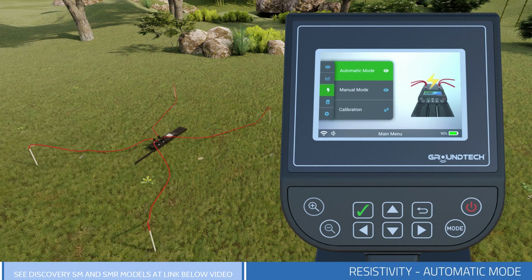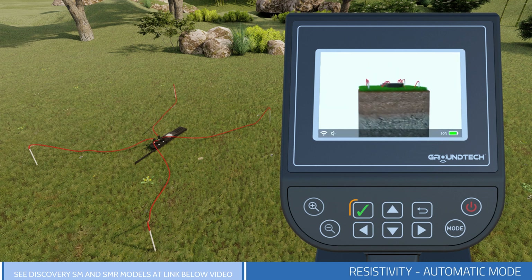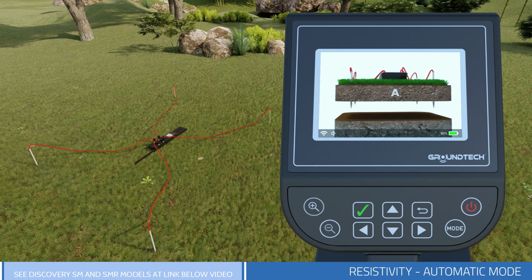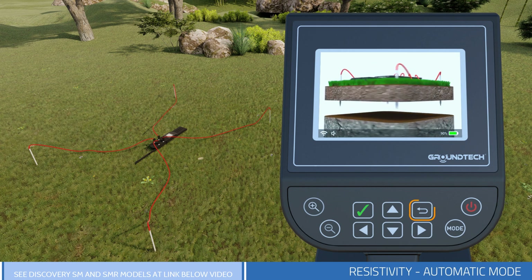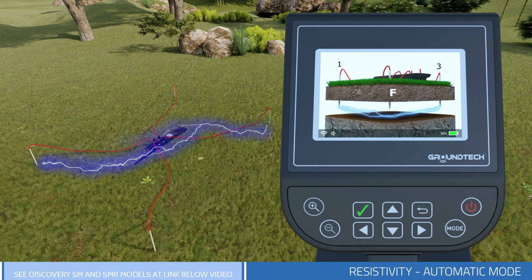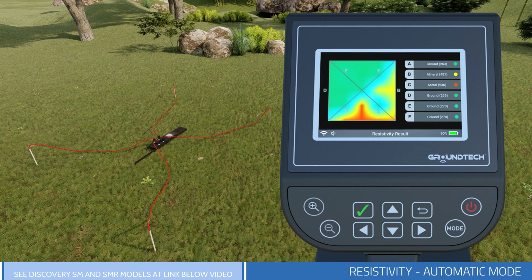Then select Automatic Mode on the Device Menu. You will need to press the OK button on your device to start scanning. When you press the OK button, the search will be initiated automatically between the four probes. If you want to stop the scanning for any reason, press the Back button. After the scanning is completed, you can see the graphic results and numerical values on the right side of the screen about the measurements you have taken.